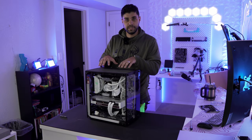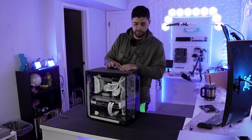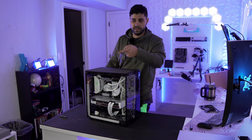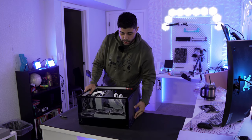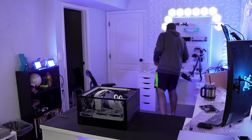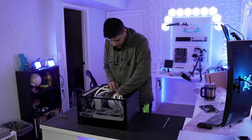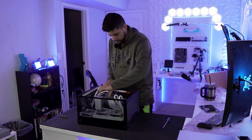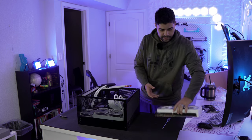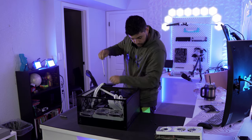I'm going to leave all the fans and AIO plugged in for now — I just need to remove the motherboard and I'll deal with the rest later. I'm keeping the old power supply in the old case since I got a new one. Starting by removing the graphics card — there we go, graphics card is out. Put it somewhere safe because it is so pretty.